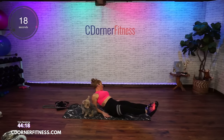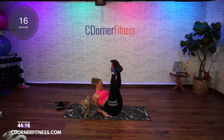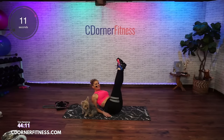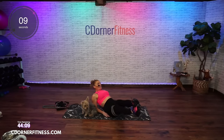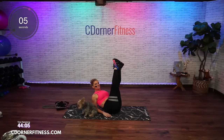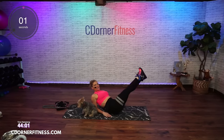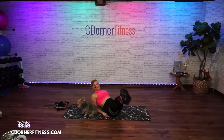I taught Ronnie — my mother-in-law — how to do wall sets with the ball, splats. I'm going to have to make her a video. One more, we're going all the way around, and stop.